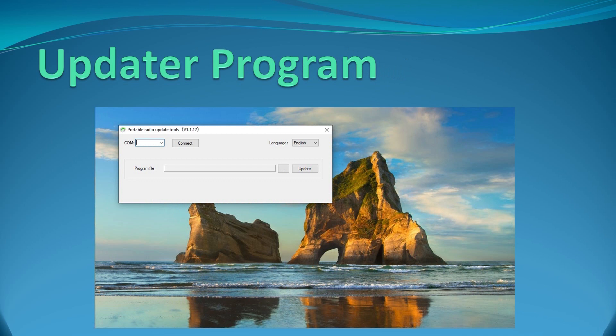The instruction page shows Chinese first, with the equivalent steps listed in red in English. It tells you to install the updater software and the driver. Once you've got the updater loaded, this is what the screen looks like. You're going to set the COM port — to do that, open Windows Device Manager by typing it in the search box, look under the Ports heading, and you'll see the CP210X driver listed. Note that COM port number, then press the dropdown arrow and it will be listed along with any other active ports on your computer.